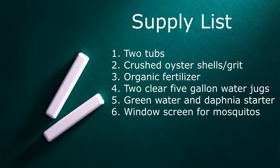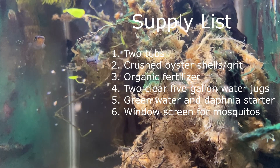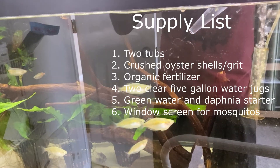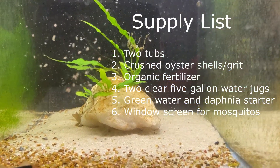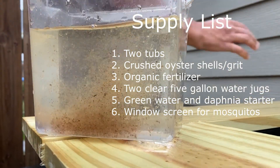I'm going to quickly go over the supply list you'll need to get started. First, you need two tubs — I use the 17-gallon tubs from Home Depot, but you can get larger ones at Costco or Lowe's, whatever size you want. Then crushed oyster grit from Tractor Supply, about $10 for a 40-pound bag, which lasts forever. Organic fertilizer — I'll show you the brand shortly. Two clear five-gallon water carboys, which need to be clear because that's where you grow your algae and green water. You also need a daphnia starter, green water, and lastly a window screen to keep mosquitoes out of your tubs.